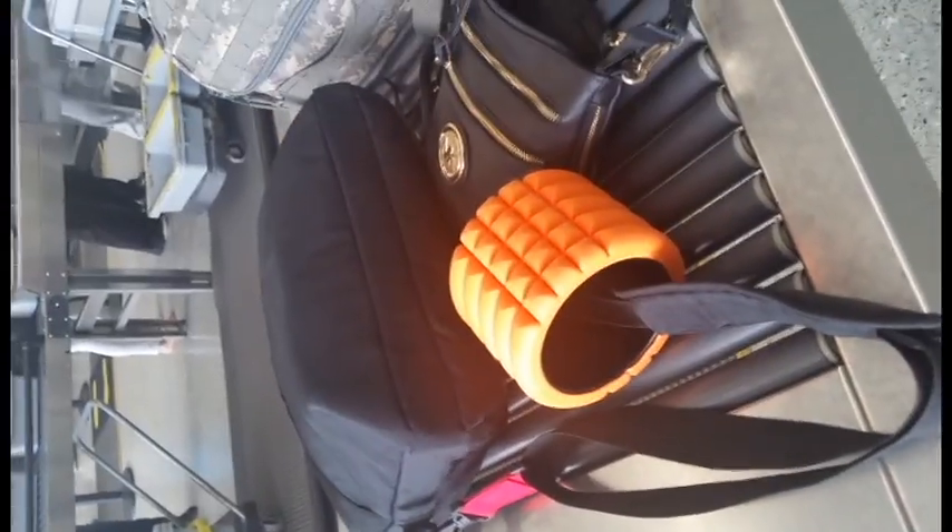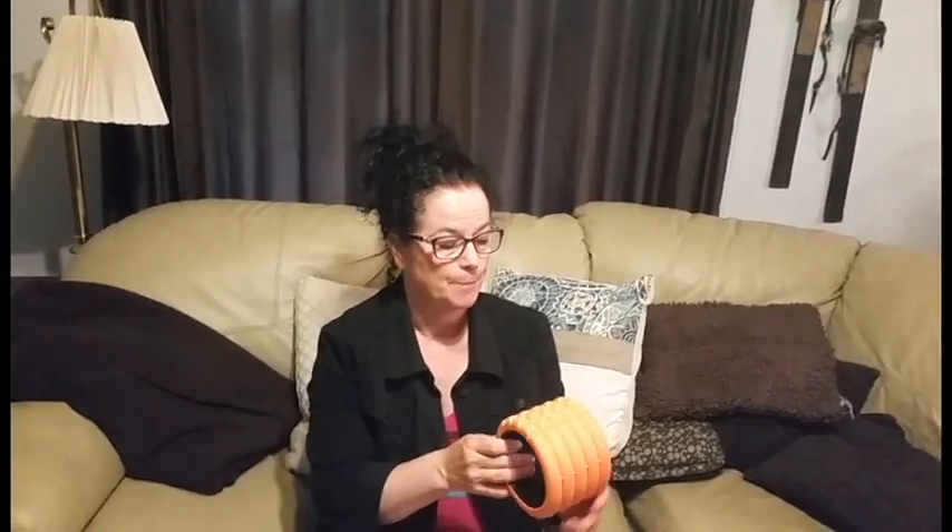I like the compact size — it makes it easy to travel. It's more effective than a foam roller of this size. It's not quite as good as a bigger roller, but if you want something that you can take with you and keep stretching out your muscles, it's a great item.